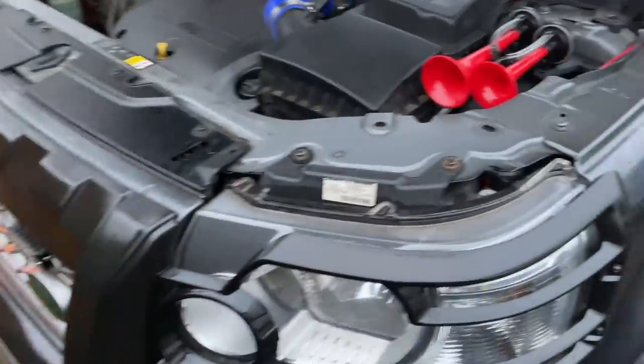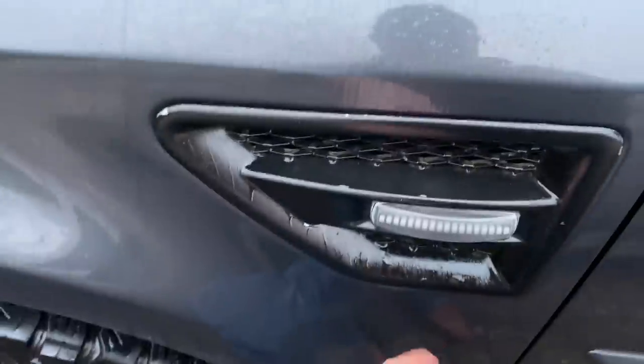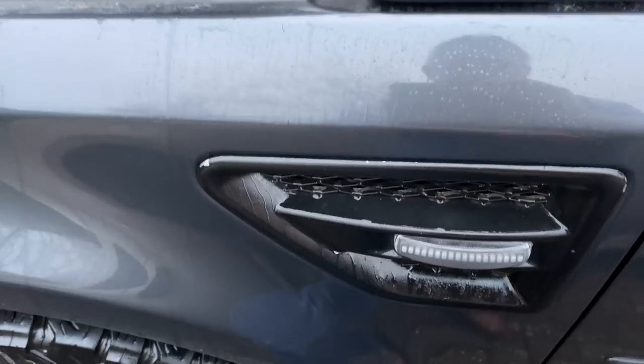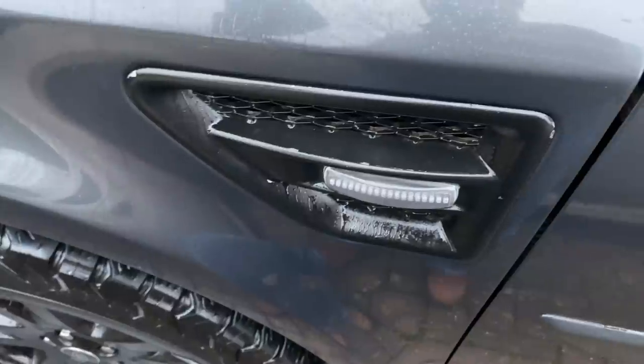Underneath the car we've got a Mantec sump guard. That one is really, really good if you do any off-roading. I don't think it's available new now, but you might be able to pick one up second hand. I've actually drilled some big holes in the front of it just to make it look a bit more rugged, a bit more like the steering guards you get on Defenders. On the side, air intakes — you just pull them out at the bottom and they come off. I've sprayed those black and put in some sequencing indicator lights, which are available from Powerful UK.